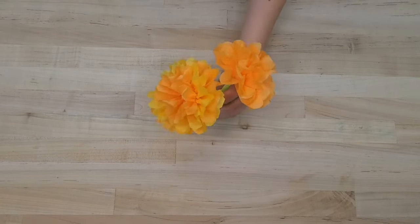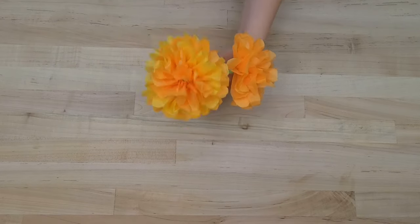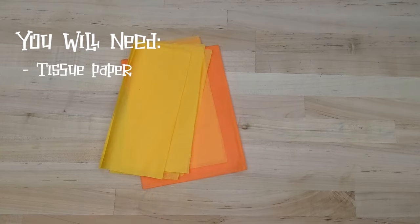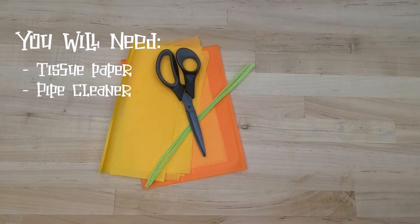To decorate your own ofrenda at home, you can create tissue paper marigolds with only a few materials. Here's what you'll need: orange and yellow tissue paper, pipe cleaners, and scissors.